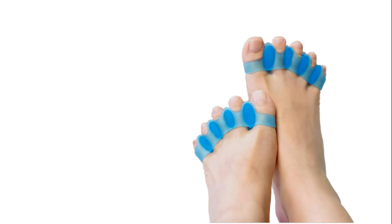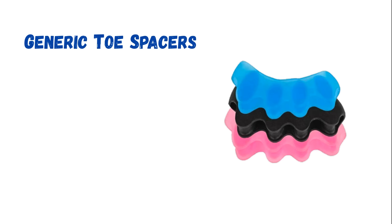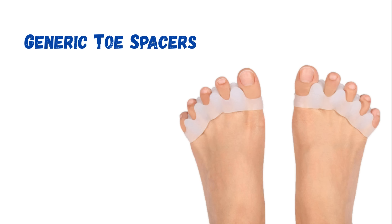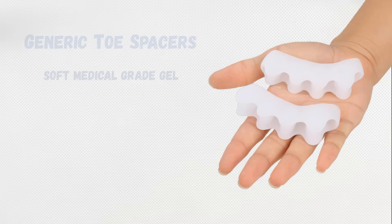The final pair I tested were these generic toe spacers that come in lots of different colors and are sold by many different brands online. I've purchased this style from multiple companies and compared them, and I can't tell any difference aside from color. They all seem to be made from the same soft, washable, and reusable medical gel. These are ultra-thin, super comfortable, and very pliable — so much so that one size fits most.